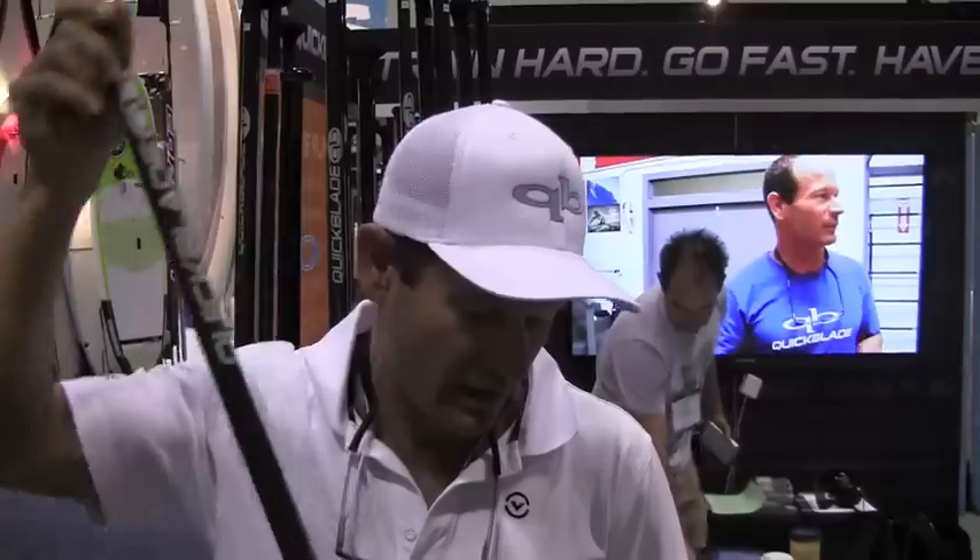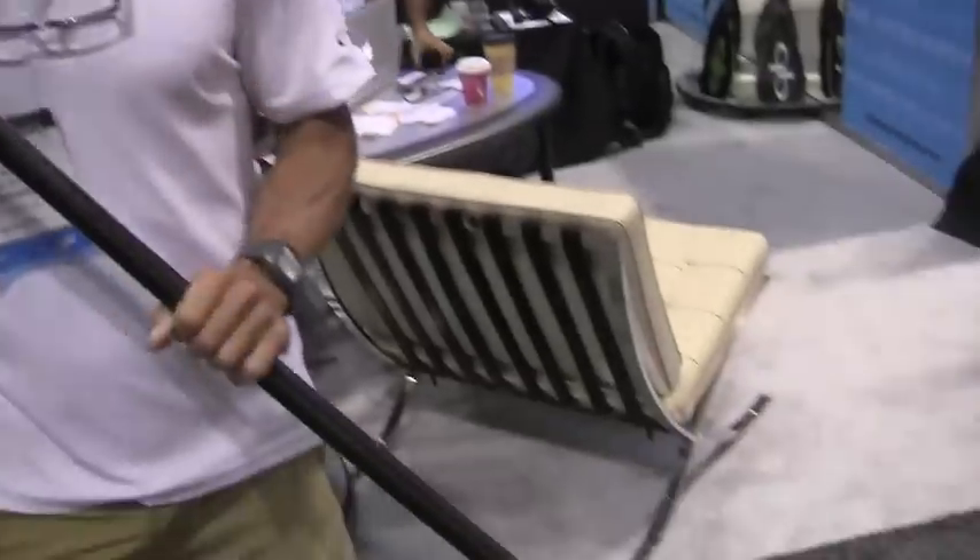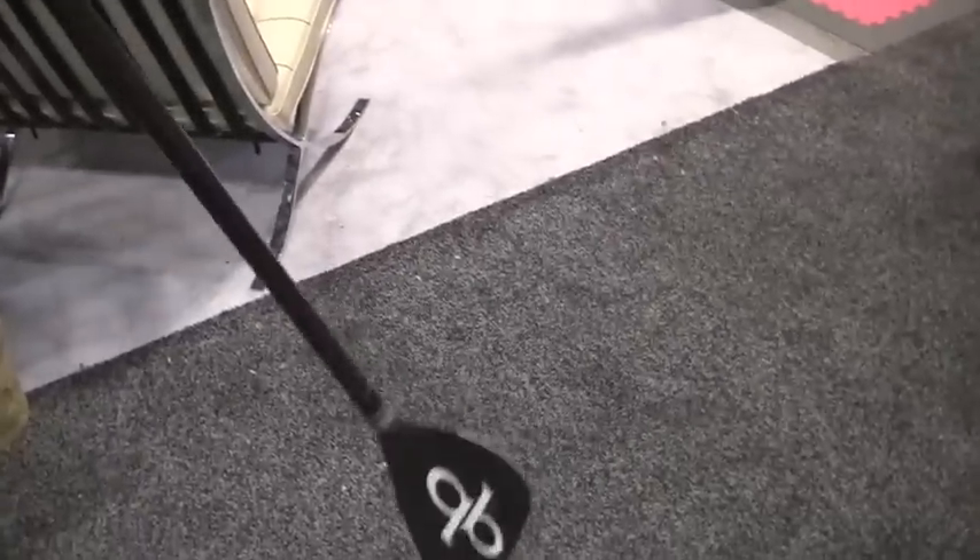So we're pretty happy about this — this is the paddle I'm racing with now, and we've got a few of our team riders using this one. Last year we had an oval tapered design that was a little larger at the bottom for bigger guys, and this one's a little bit more suited for average-sized people and smaller. The overall weight of our Elite Racer is now coming in under 16 ounces — about 15 ounces for a 78-inch Elite Race model.